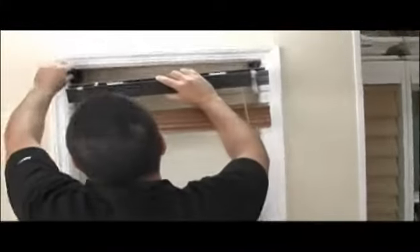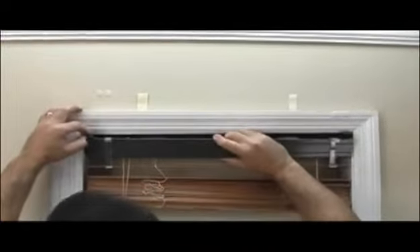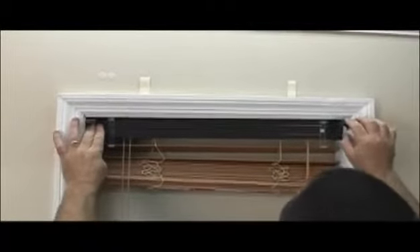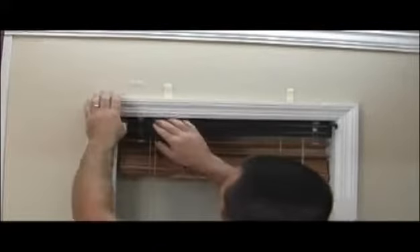Once that's done, bring the whole blind up to the brackets. Make sure your doors are all the way open so the blind fits easily into the mounting brackets. Sometimes it needs a little extra help to get in there. Once it's in, make sure it's aligned from side to side — you want an equal amount of space between the slats on the left side and right side.